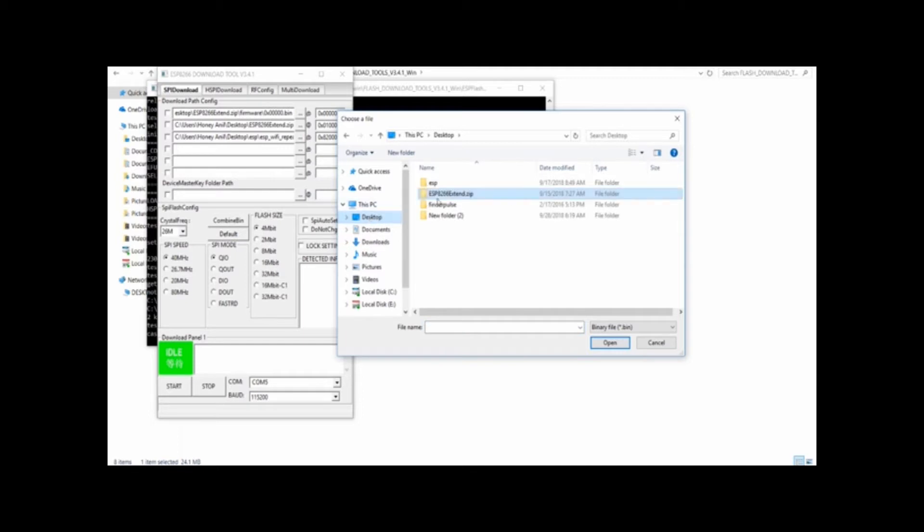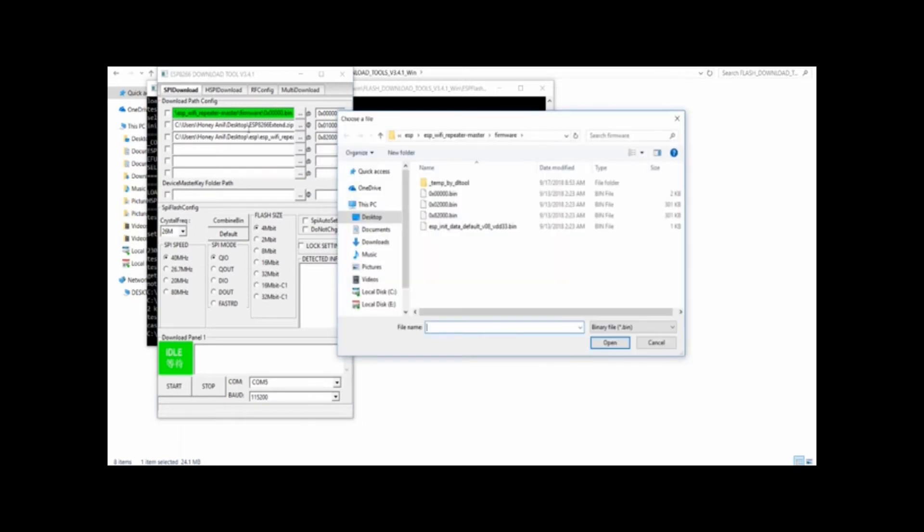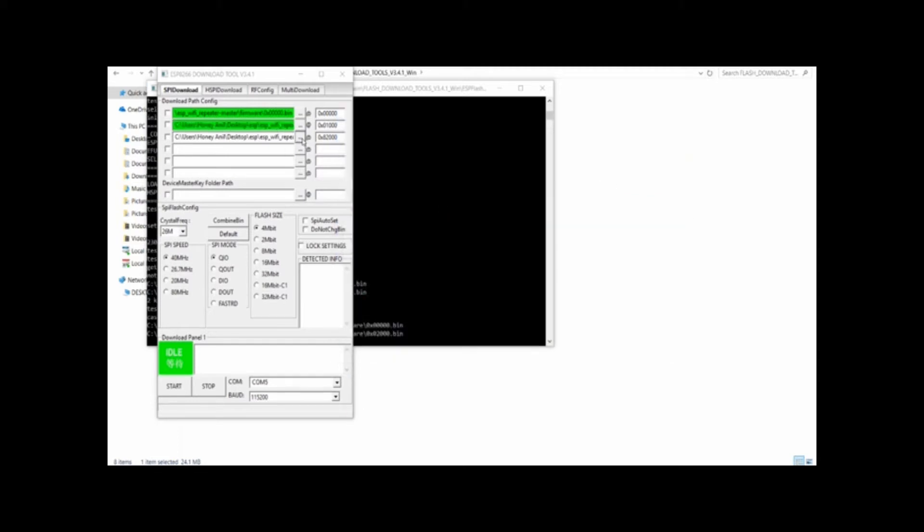We are going to open the Browse option and select the firmware. Select the desktop, then ESP Wi-Fi repeater master. Open the new Browse option and select the next line.